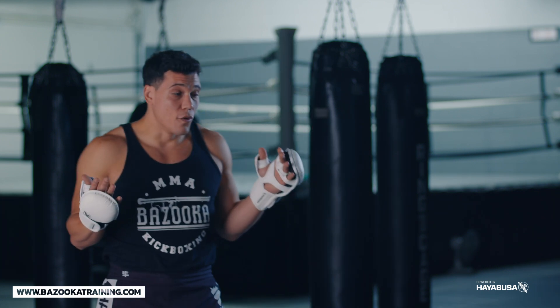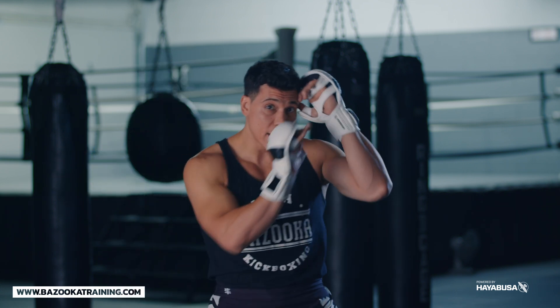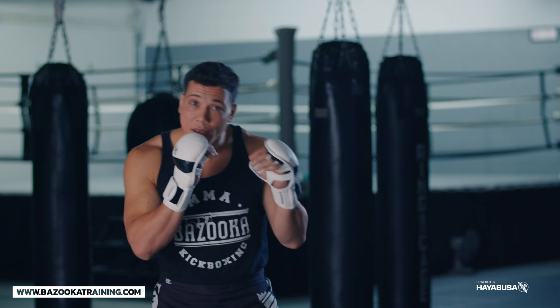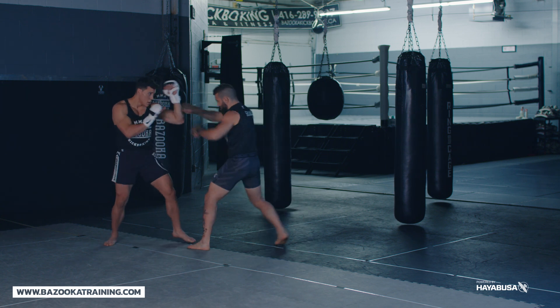Mix and match depending on your opponent. One of my other forms of defense is using a parry and a wedge at the same time — I might pressure using a wedge and a parry, then parry, wedge, and head movement. Then I move my feet to manage distance. All good forms of defense to keep you safe from the four-ounce glove.